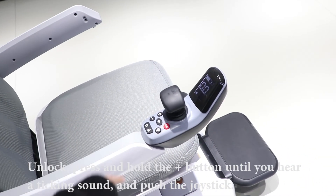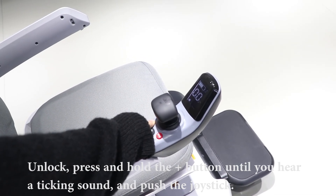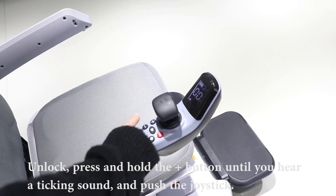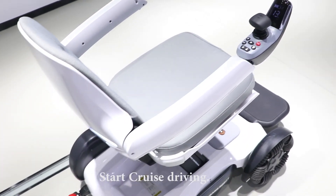Turn on cruise control system in app. Unlock, press and hold the plus button until you hear a ticking sound, and push the joystick. Start. A cruise driving.